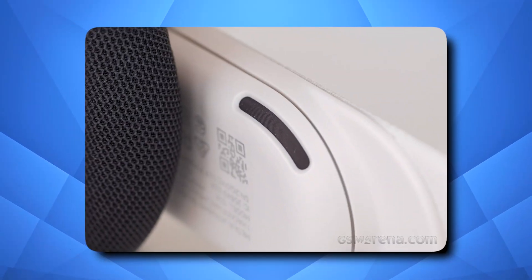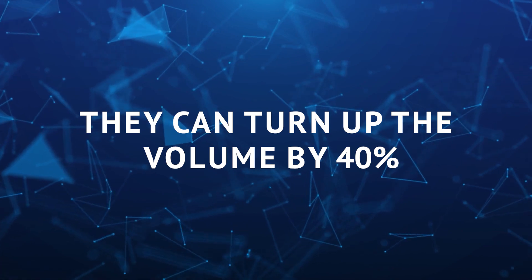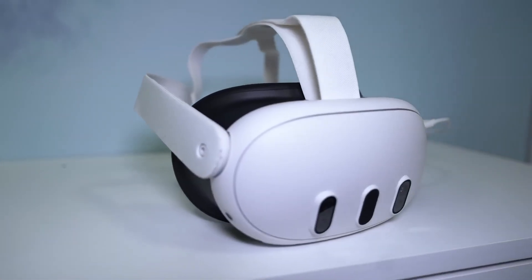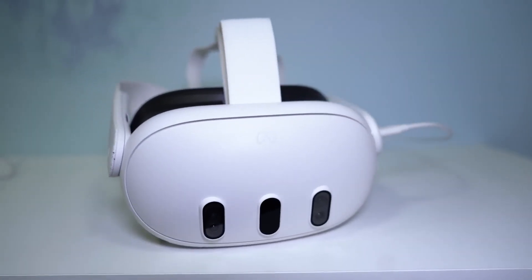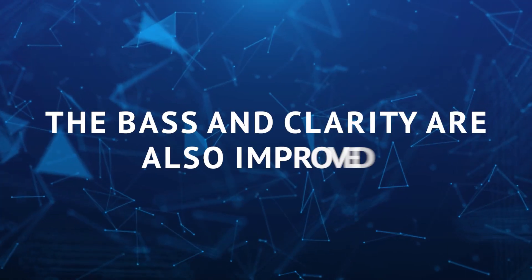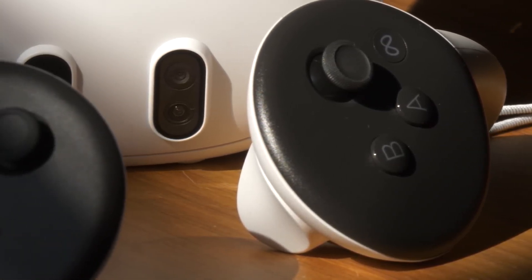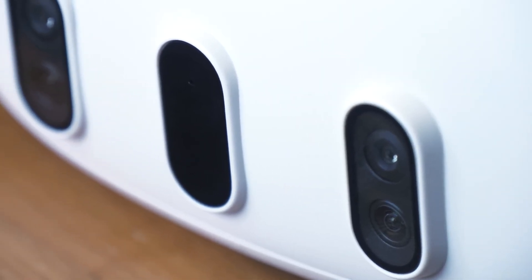The Quest 3 speakers can turn up the volume by 40%, and they make the sound feel like it's dancing all around you, just like 3D music — it's like having a mini concert in your ears. The bass and clarity are also improved. If you want, you can plug your own headphones into the dedicated audio jack in the Quest 3 for even better sound.